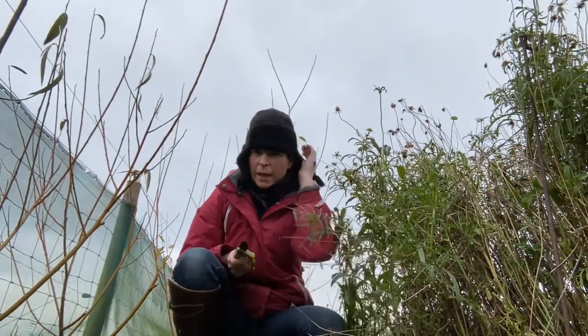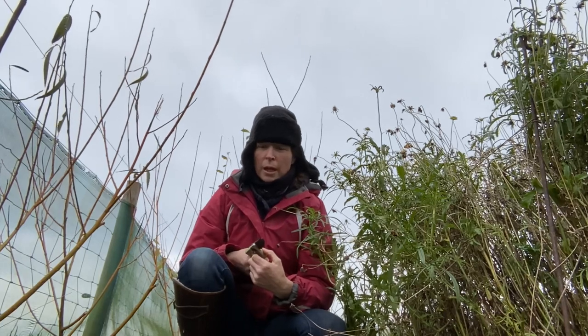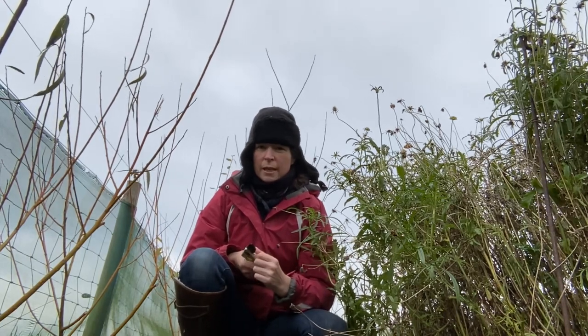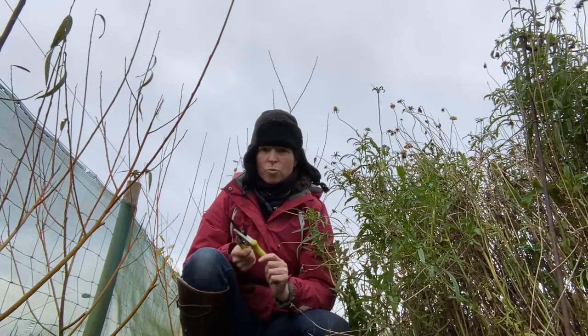Hi everyone, I hope you can hear me. It's a cold easterly winter day, and the job I've got for today is to start making my willow hoops for Christmas wreaths.